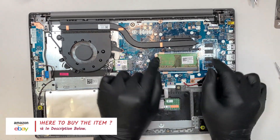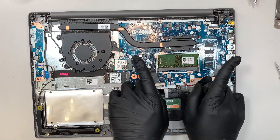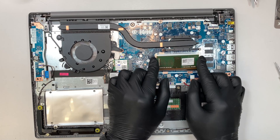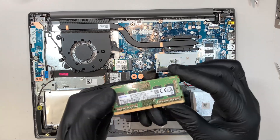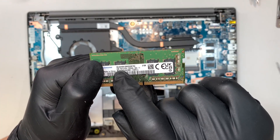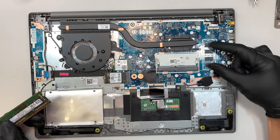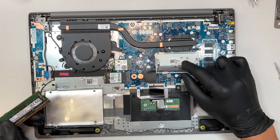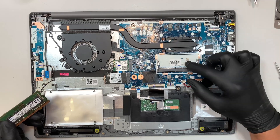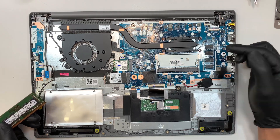To upgrade the RAM, what you need to do is push the two little clips on the side that hold the RAM. Once you push them aside, the RAM will pop up at a 45-degree angle and you just slide it out. This is DDR4 RAM running at 4 gigabytes. You can upgrade it to maybe 8 or 16. There's 4 gigs already built in on the motherboard, so all you can do is upgrade this additional slot by 8 or 16 gigs of RAM.